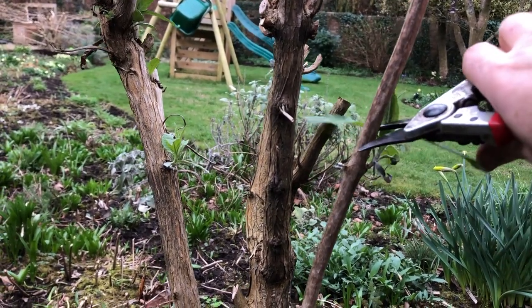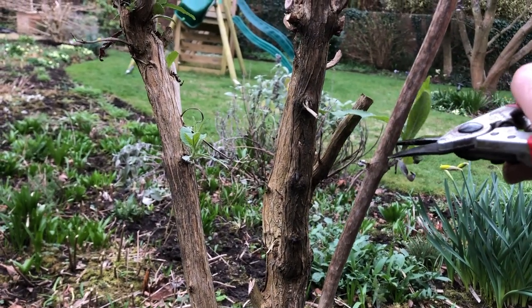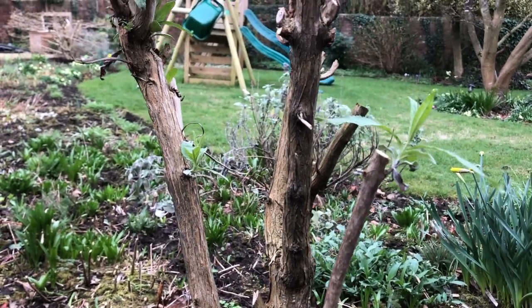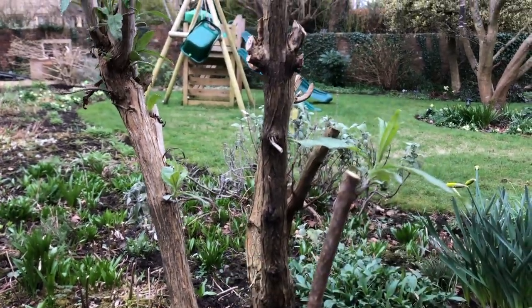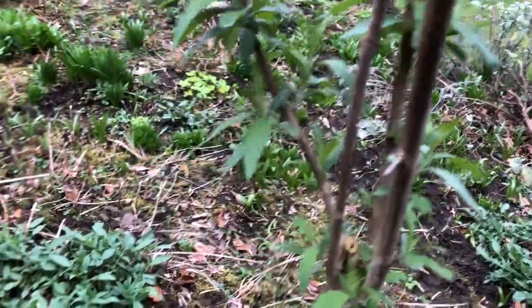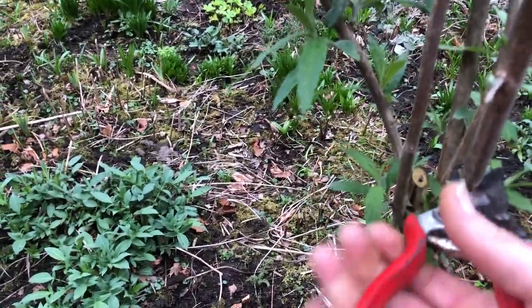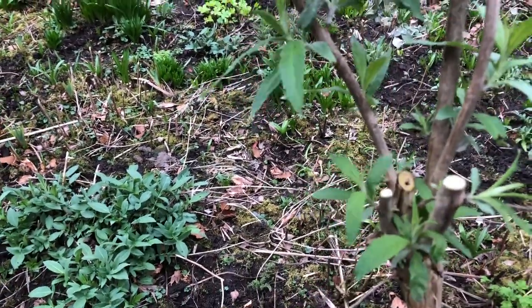So if this was a rose you would cut it above the joint and angle down away from it, thus. But with buddleia, it angles that way slightly. I doubt that will produce anything from that cut, but we might get something from down below. These stems are fairly vigorous and strong; I'm still tempted to take them down to this sort of height — just above that bud.